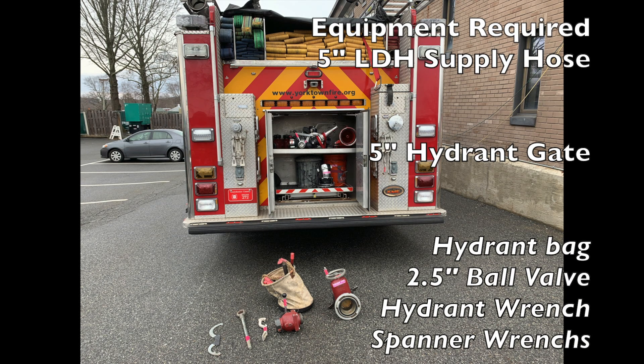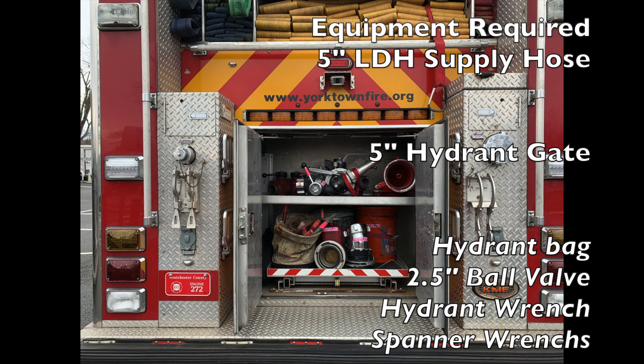The equipment required for water supply is 5-inch LDH supply hose, the 5-inch hydrant gate, the hydrant bag which includes the 2.5-inch ball valve, hydrant wrench, and spanner wrenches. These are located in the rear compartment on every front-line structural apparatus.